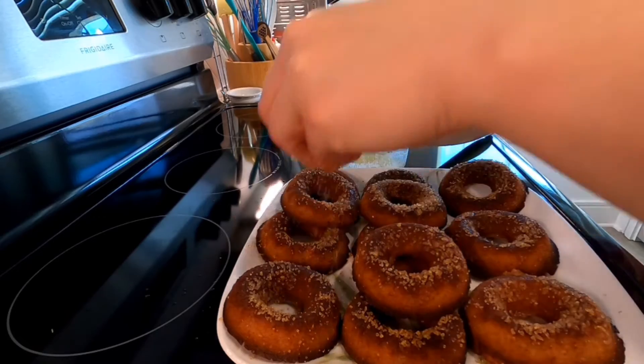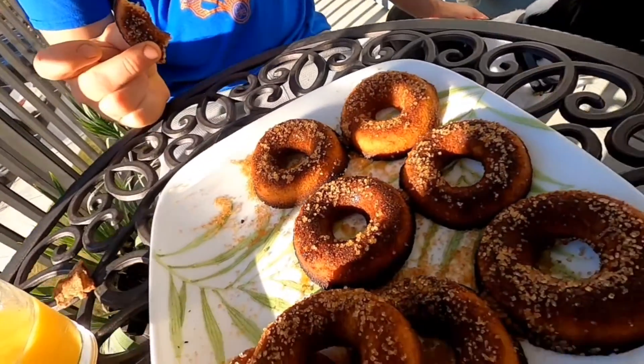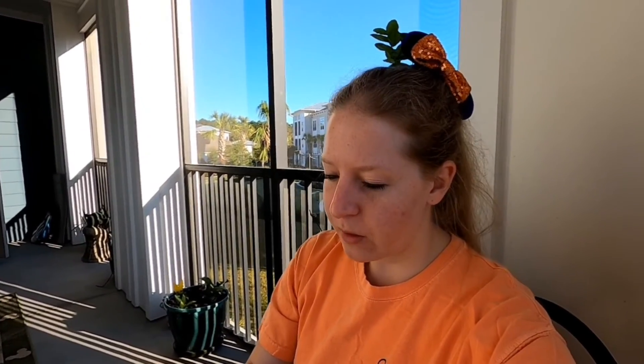We're eating our donuts. Mr. Bean's like, where's mine? Let's try it. Oh, they're good. It's more like a spice donut, but it's yummy. Tastes like a cinnamon spice donut. Not as much apple cider as I was expecting, but still good. I would say that's a success after all the mistakes I made.